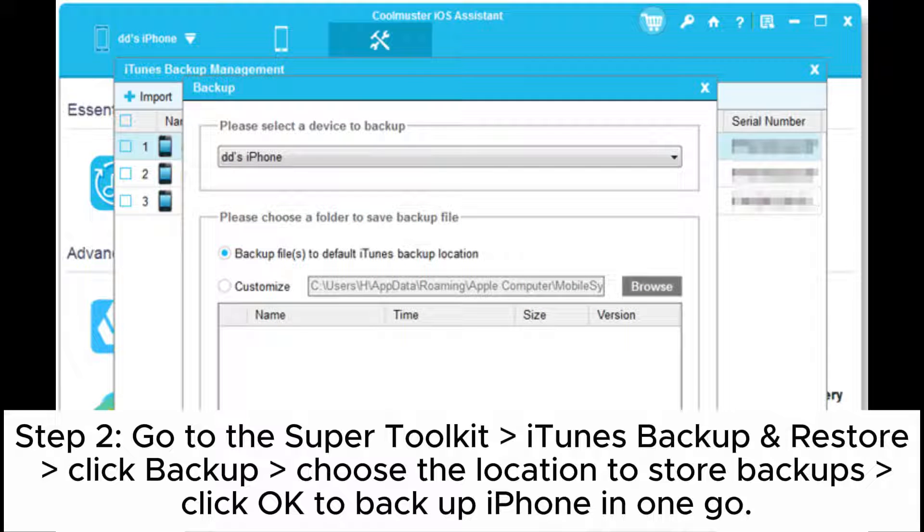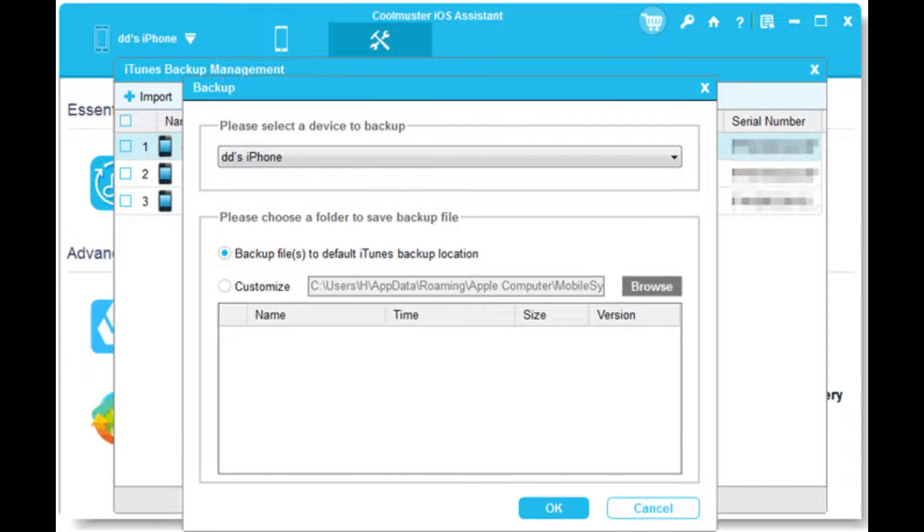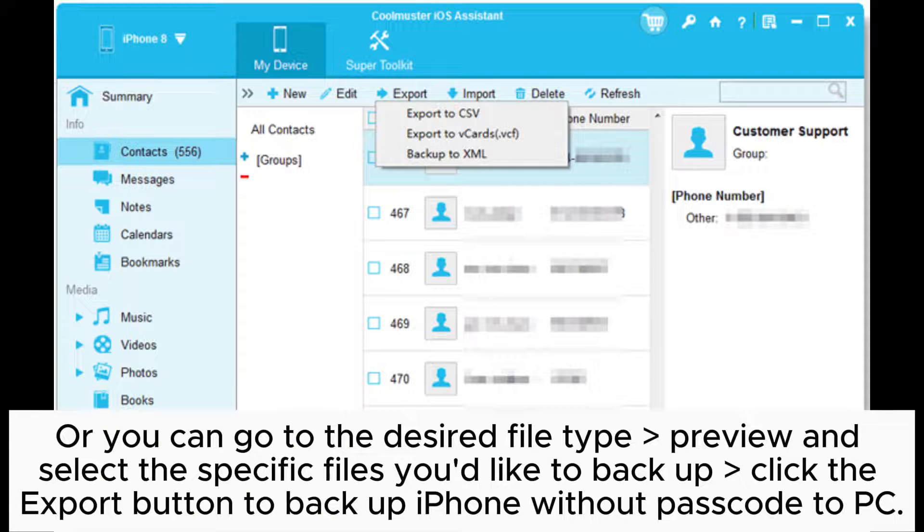Step 2. Go to Super Toolkit > iTunes Backup and Restore. Click Backup, choose the location to store backups, and click OK to backup iPhone in one go. Or you can go to the desired file type, preview and select the specific files you'd like to backup.